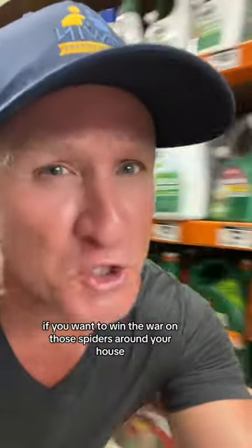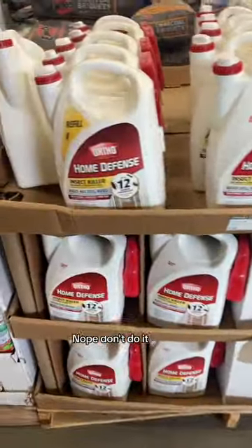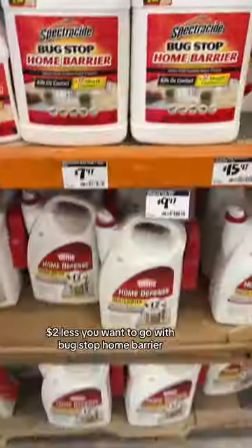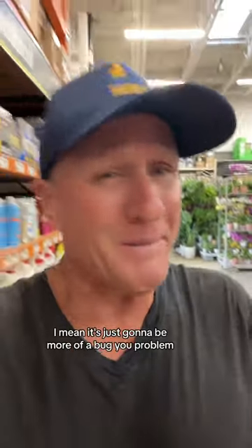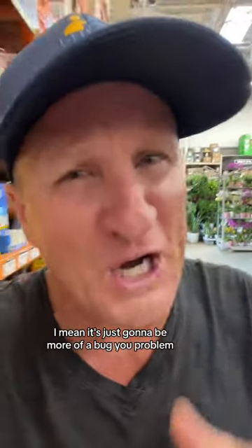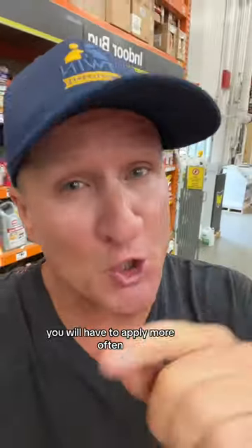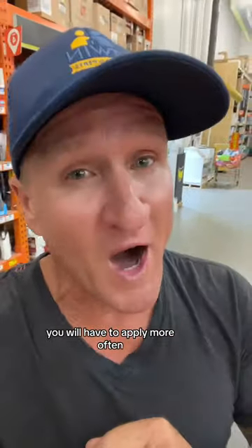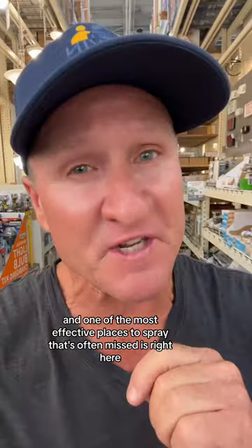If you want to win the war on spiders around your house and you're headed to a big box store — nope, don't do it. You want to go with Bug Stop Home Barrier. The problem is those store products aren't commercial grade, so you'll have to apply them more often.